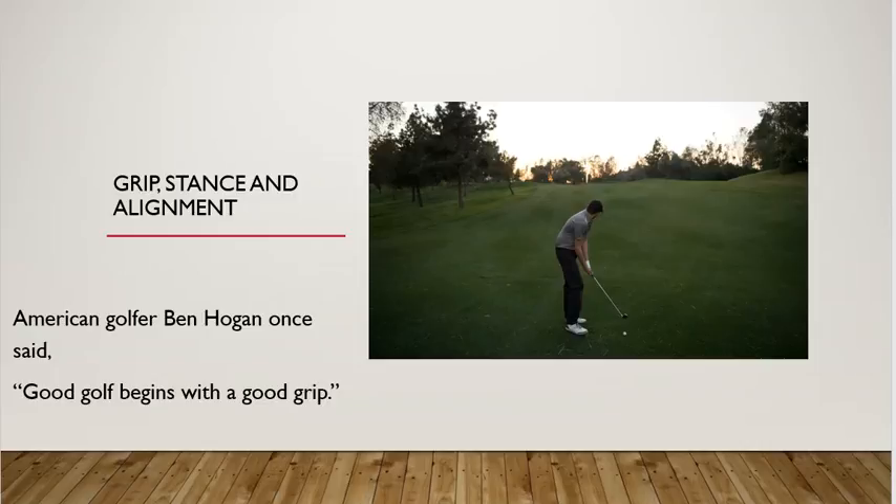Pictured in this slide is a golfer getting ready for an approach shot to the tee using an iron. In looking at this, it looks like it's a seven iron. American golfer Ben Hogan once said, 'Good golf begins with a good grip.' So we will have clubs in our hands tomorrow on the driving range, and we will work on our grip, stance and alignment, and have a hands-on opportunity. I wanted you to be familiar with what we're doing prior to just getting on the range so that we can spend more time hands-on.